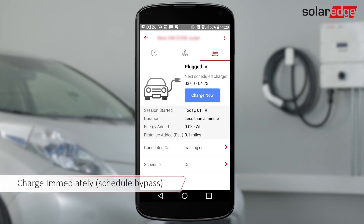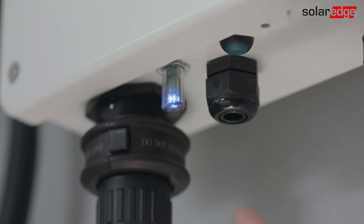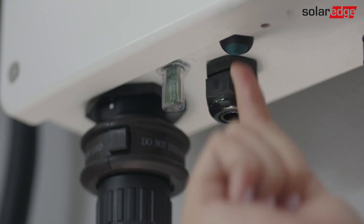If you want to bypass your schedule and charge immediately, tap Charge Now on the monitoring app or press the button under the inverter. When charging starts, the inverter beeps and the blue LED blinks. When charging completes, the blue LED stays on.